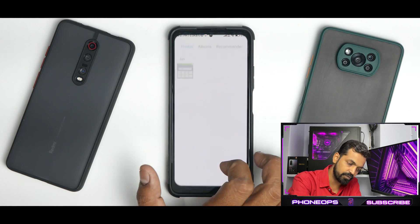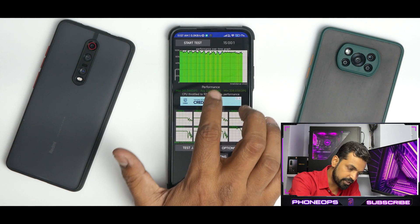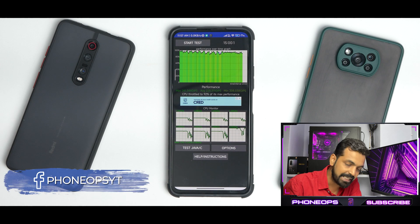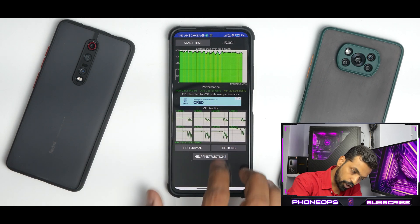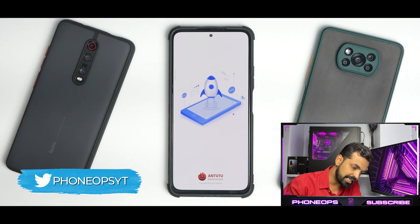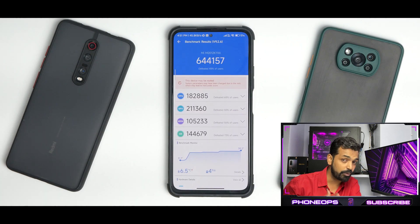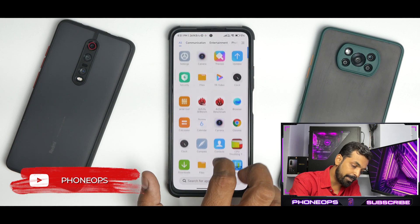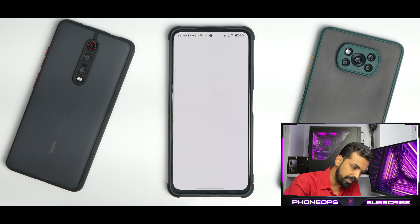Before we end the video, let's talk about benchmark numbers — without them the story is incomplete. In CPU throttle test, the average performance was 228,311 GIPS. This is a decent score, not as good as MIUI 12.5 Enhanced, but it gives good performance. The CPU throttled to 92% of its max performance. In AnTuTu, we have 644,157 — still 20,000 to 30,000 less compared to 12.5 Enhanced. The Geekbench numbers are pretty decent as well.